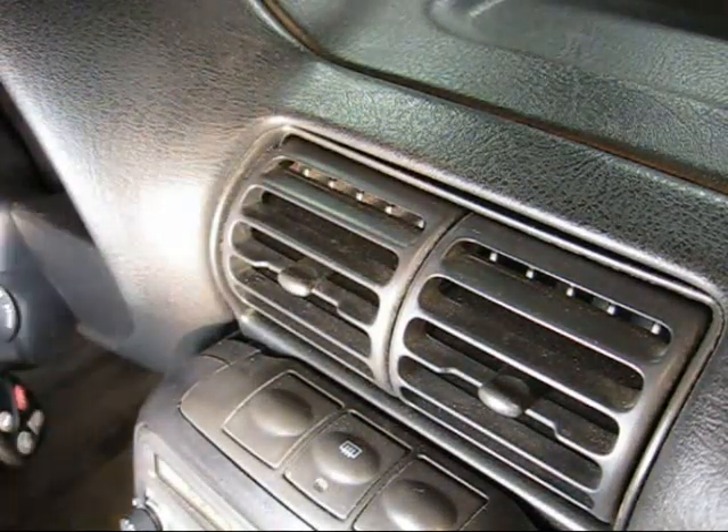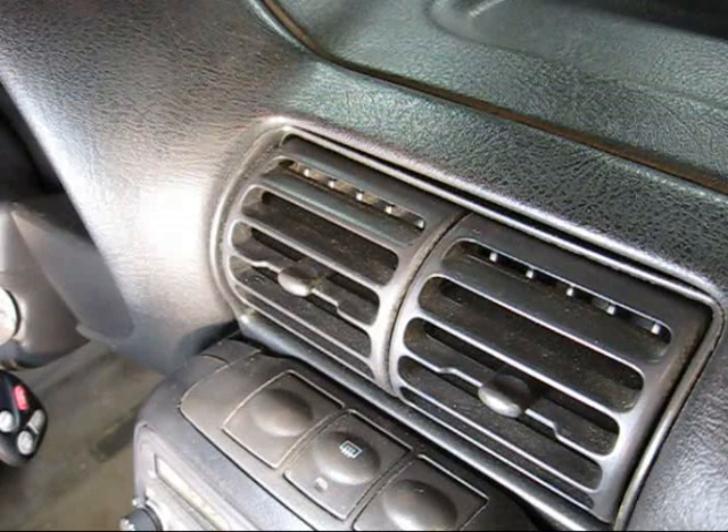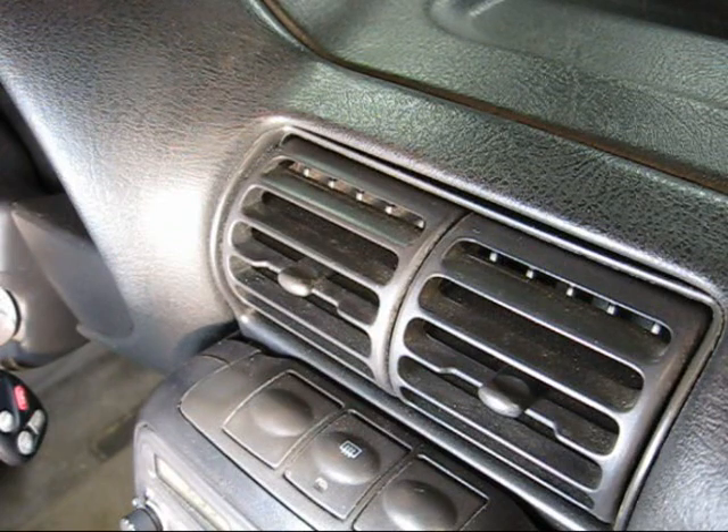This is a video by Richpin. Today we're going to remove the center vent grill from a generation 2 Saturn.